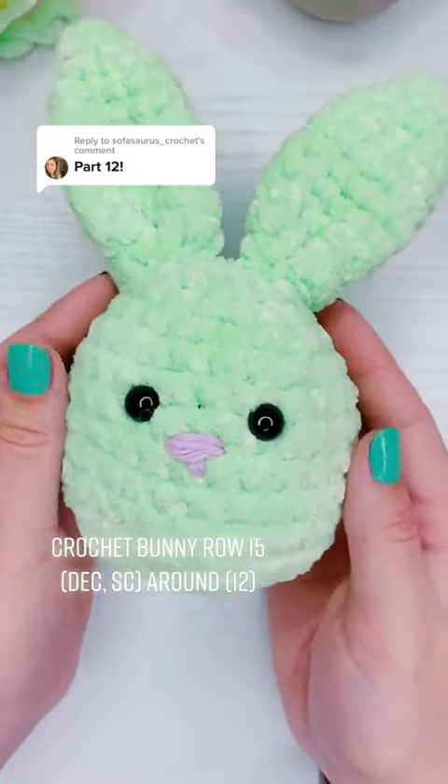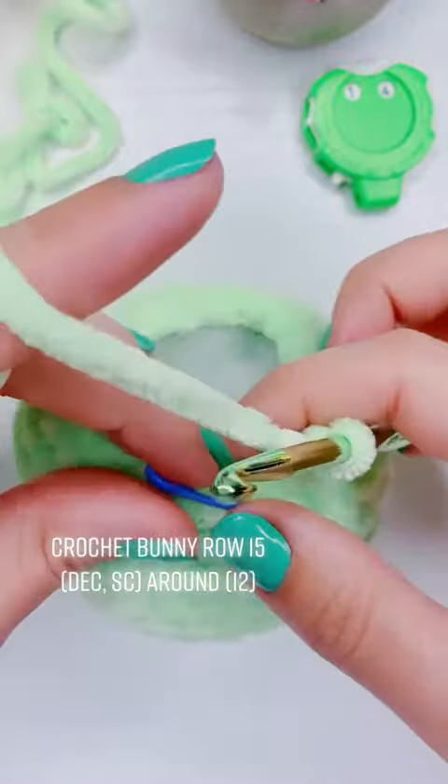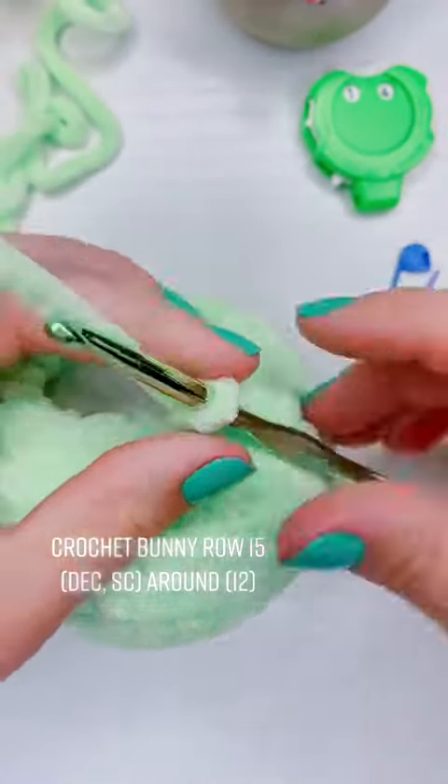This is how to crochet a bunny, part 12. We are on row 15 and our first stitch is going to be another decrease.